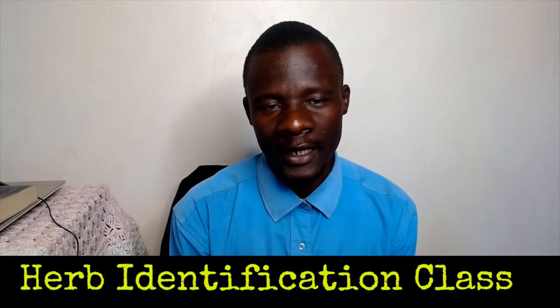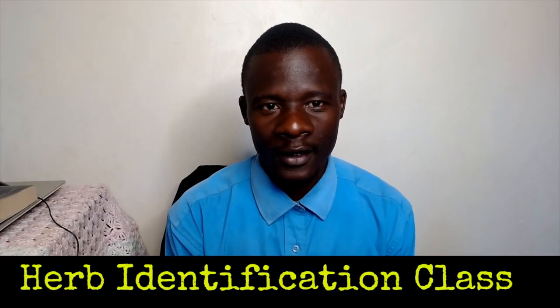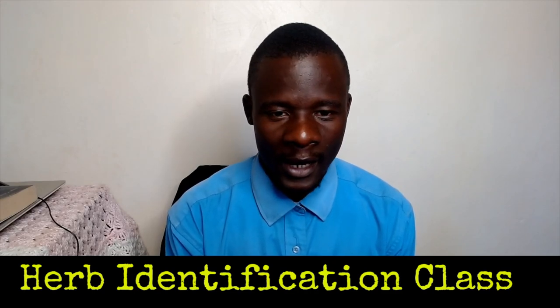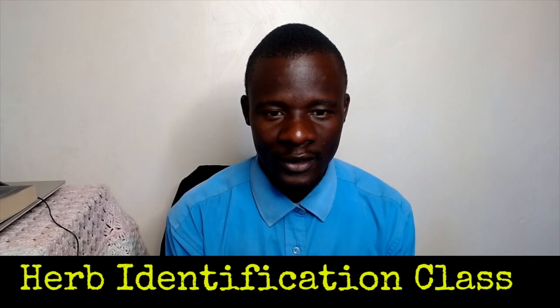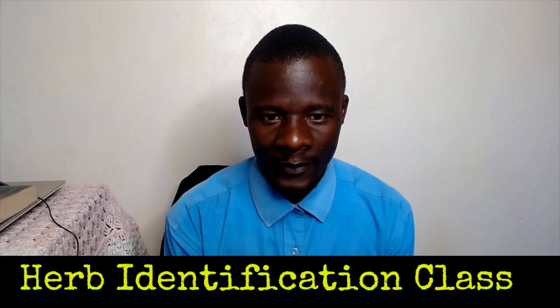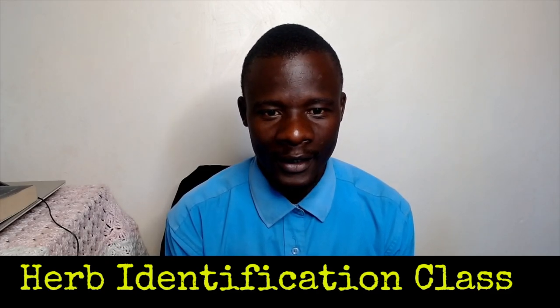Welcome to our herb identification class. We are here to learn very important things that pertain to our health. Remember that we are identifying what grows in our locality and their medicinal properties.